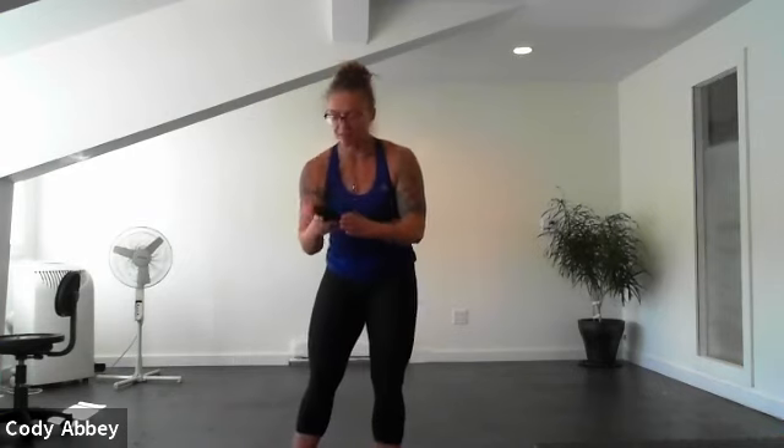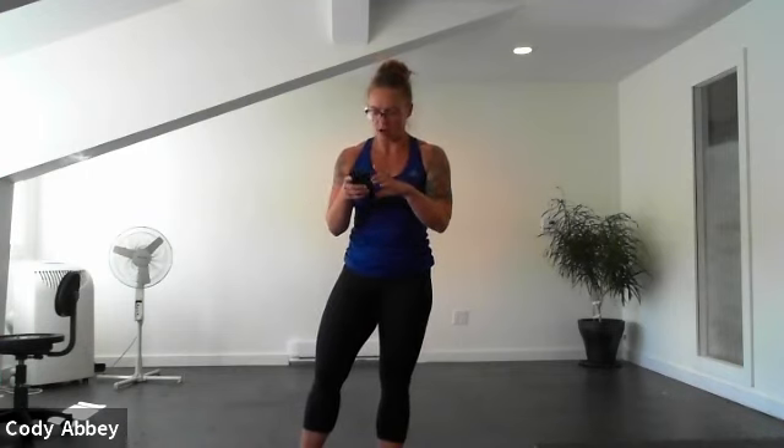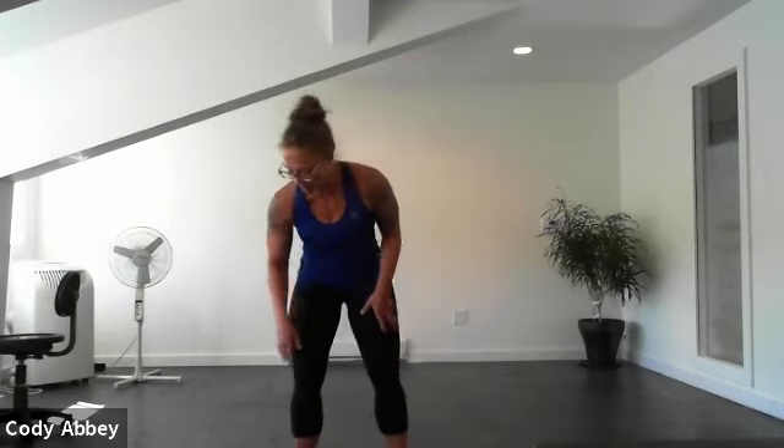All right, grab a quick drink and we'll get started. So today we are doing something totally wild — the pyramids of joy. Or pyramids of pain. We're going to start and end each pyramid with 30 seconds of cardio or conditioning. Then we do strength on one leg, strength on both legs, strength on the other leg, and come back down.